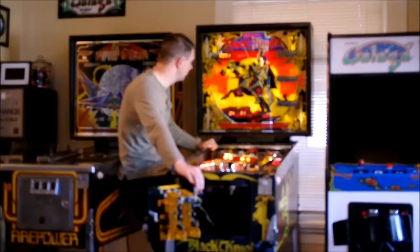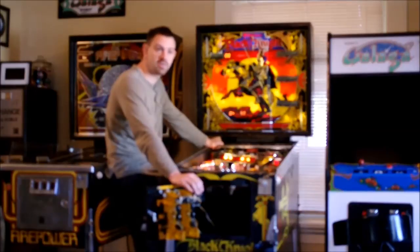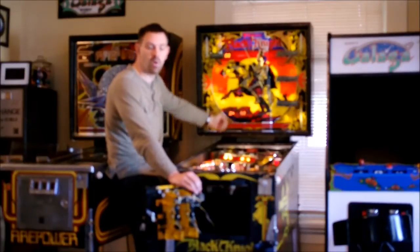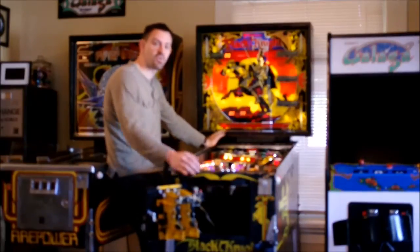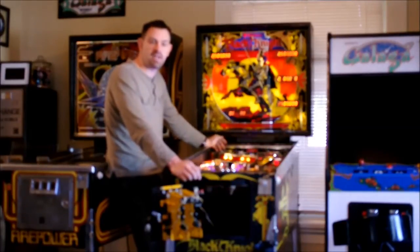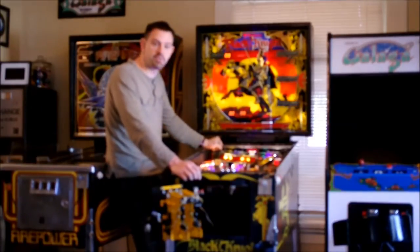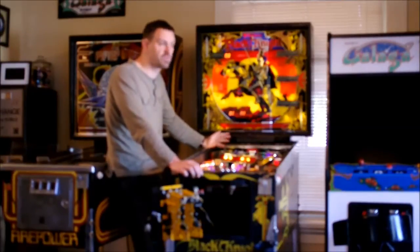With the System 7 game, you have more audits available — 35 were in the System 6, System 7 moves you up to 50 audits. On a System 6, going past the highest number would bring you back to audit number 1. On a System 7, it brings you back into a track mode, which is a great feature if you're trying to diagnose a CMOS RAM problem, because it lets you see right away if it's a battery issue or a RAM issue. It boots right back into track mode, which is more convenient than power cycling the machine.